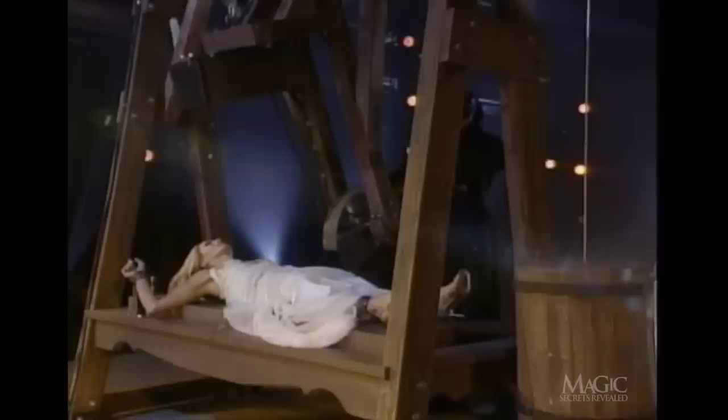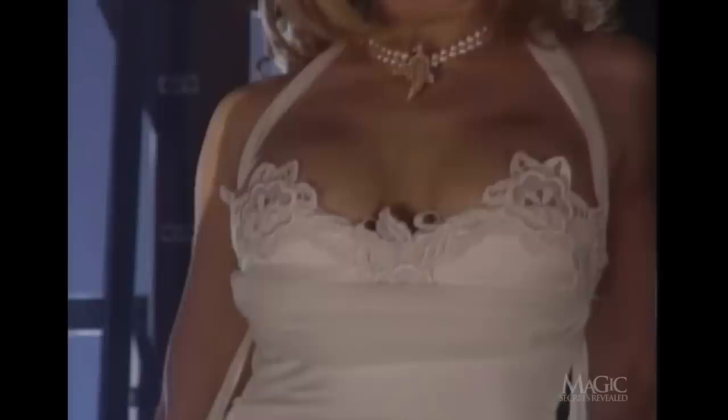He's actually cutting right through her, straight up the middle — that's got to hurt. The girls rush in to help her out of her chains. How do you like that? She's none the worse for wear, although her outfit's now a tasteful two-piece. And that's how you saw a woman in two.